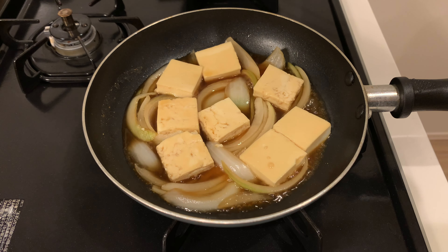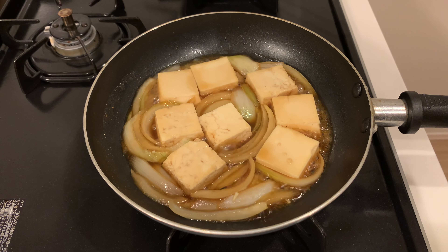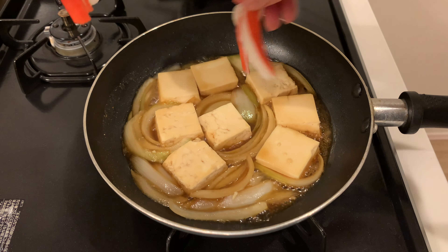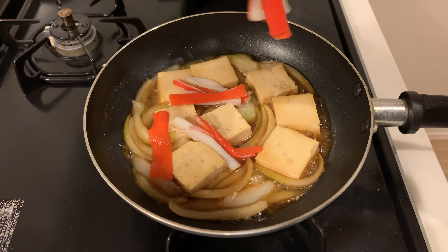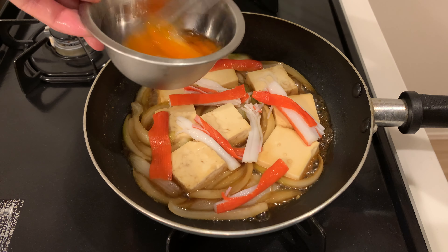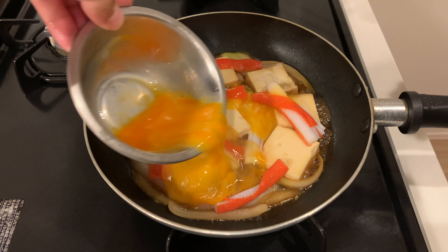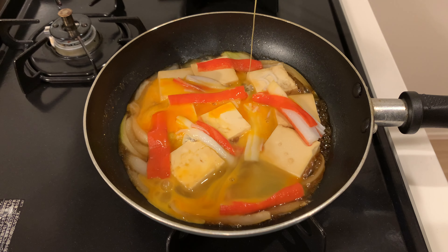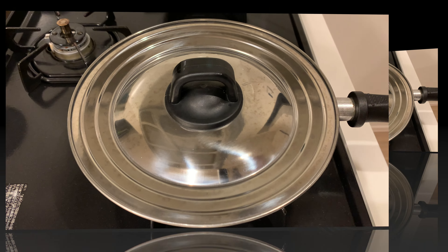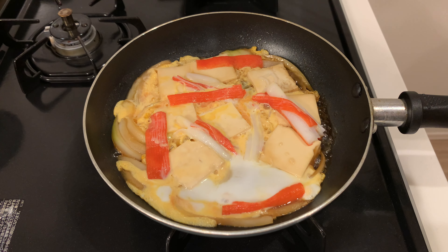Let's reduce the sauce a bit more. If you have some crab sticks on hand, this is a great time to add them — they go really well with the eggs. Once the sauce has reduced quite a bit, pour in the beaten eggs. Cover the pan and cook for about a minute. You can adjust the cooking time to your preferred egg doneness.